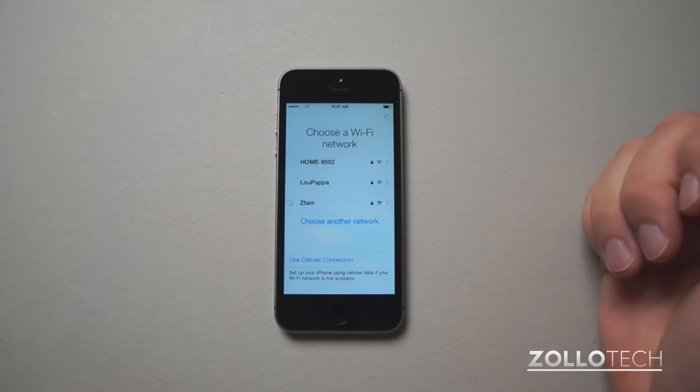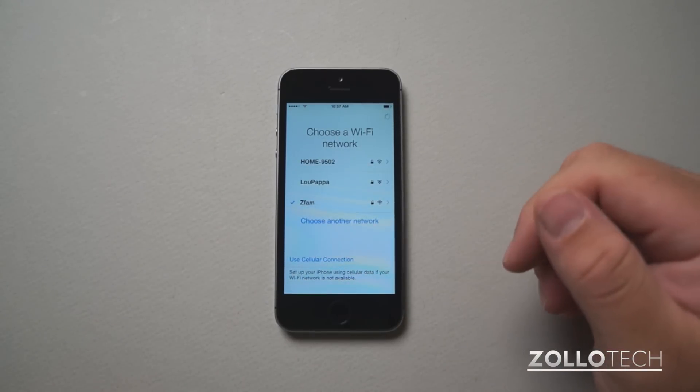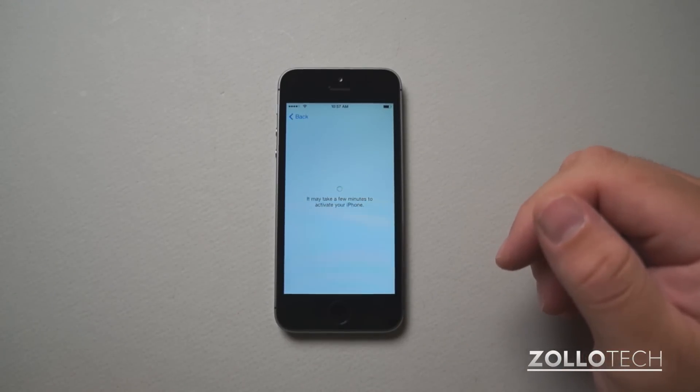I'll put in my password, I entered my password and hit join. We'll wait for it to join, and then it has to activate.